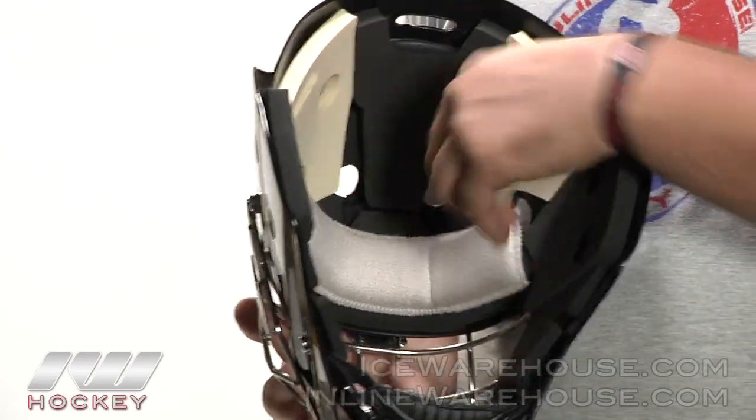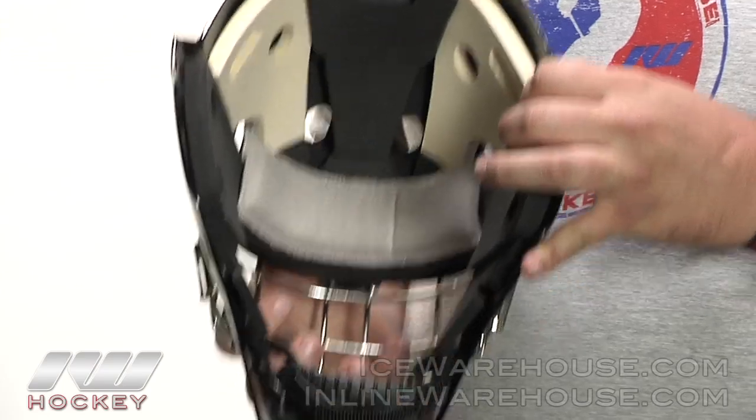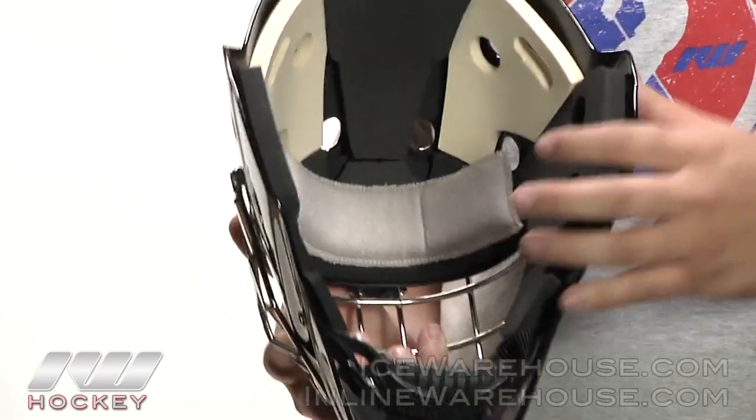You also have a sweat band in there, and the mask comes with one additional sweat band so you can swap those out between games to stay nice and dry. That's just a quick look at the Bauer Profile 940 Goalie Mask, available at inlineandicewarehouse.com.